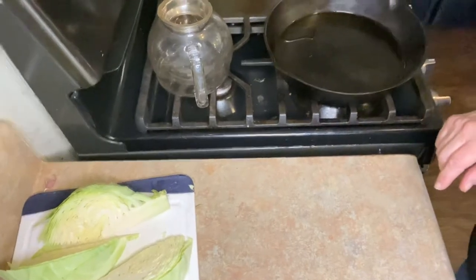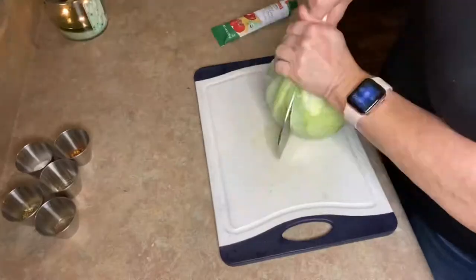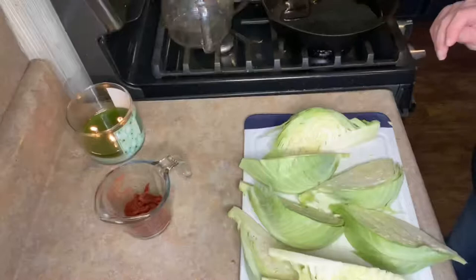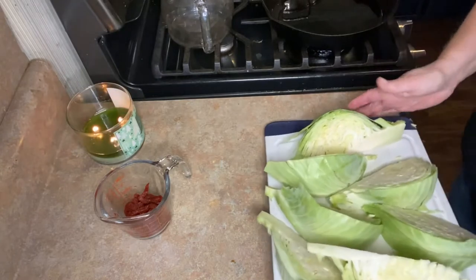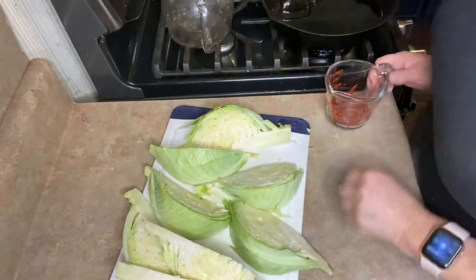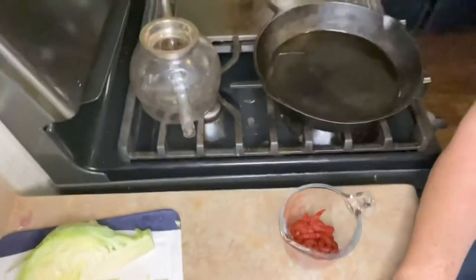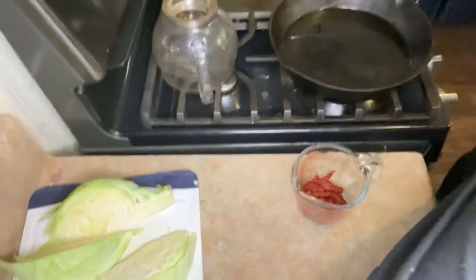All right, so the first thing we're going to do is get our cabbage ready and get our pan to preheat. All right, we are ready to do our braised cabbage. I've got to get reorganized. So I've got about a tablespoon of olive oil heating over medium heat right here. We're going to let that get nice and hot while we're doing this little method over here.